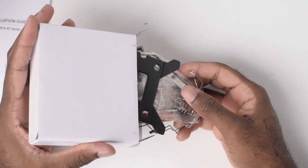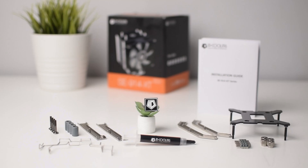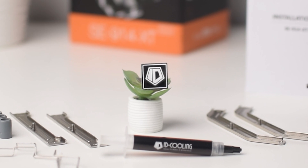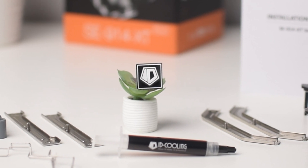In the box, you get the cooler, mounting hardware, instruction manual, and the ID Cooling badge. It's a small thing, but I really appreciate brands that include this badge with the product — makes me feel a part of something.